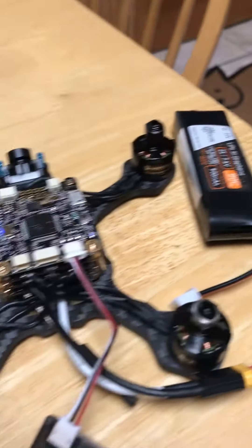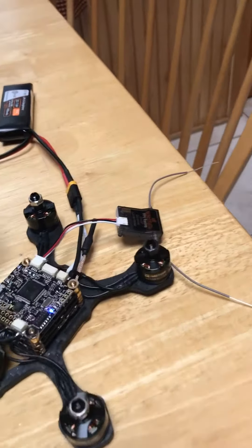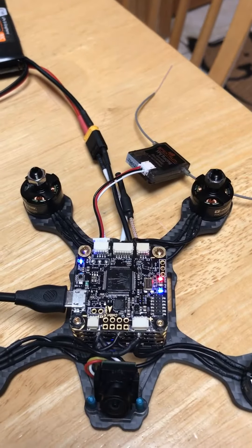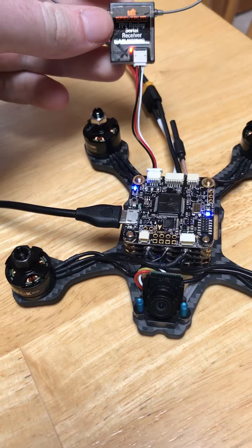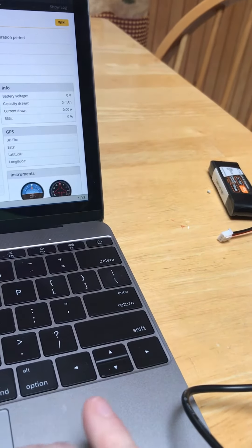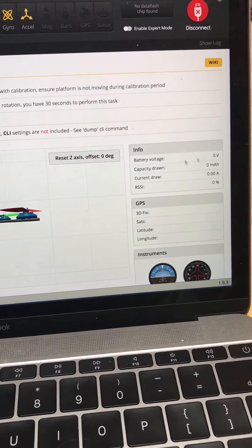This battery is fully charged, but this is what happens when I plug into the computer. The other lights pop up and the receiver usually turns on — yeah, there we go. I get no voltage with the battery plugged in, and this battery info doesn't exist.